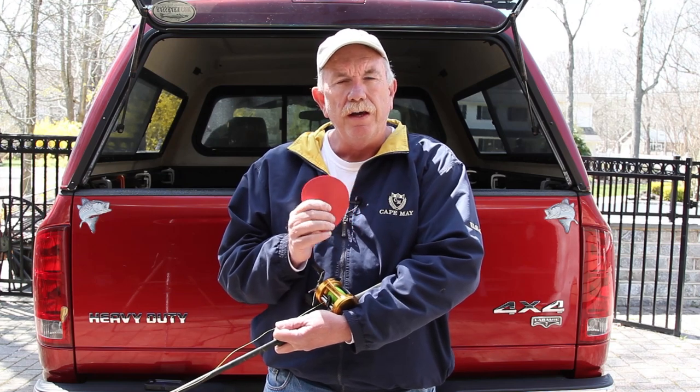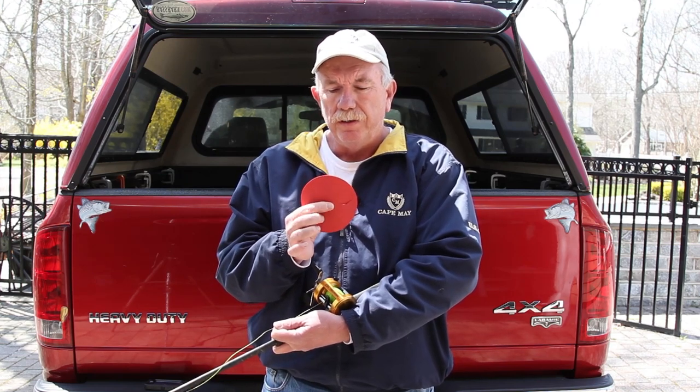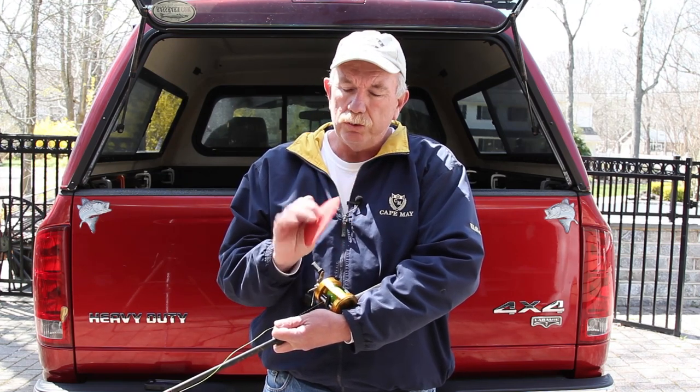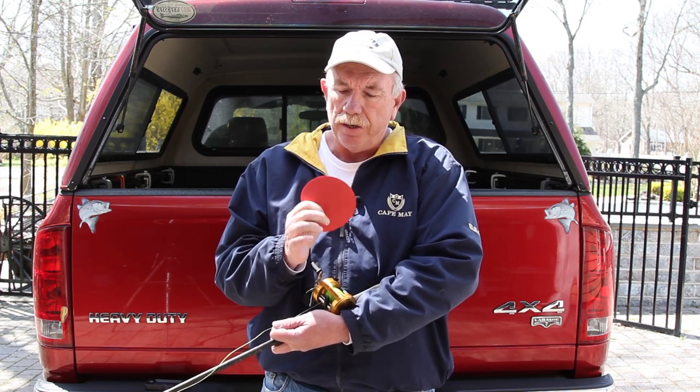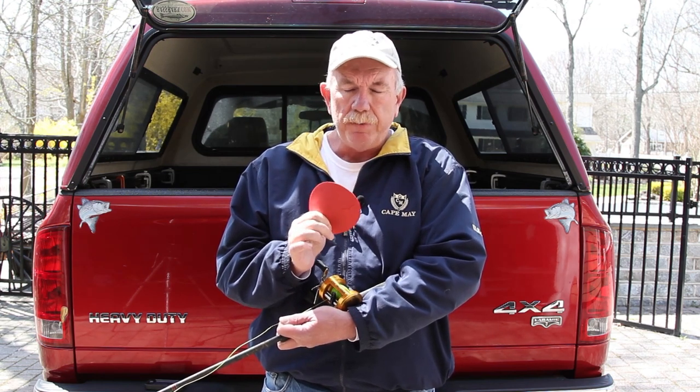The first item I want to talk about is a simple jar opener — a little soft rubber thing used when the cap of a jar is tough to come off. It's nice and soft and it sort of has a sticky feel to it. I've been using these when I'm winding new braid onto my reels.